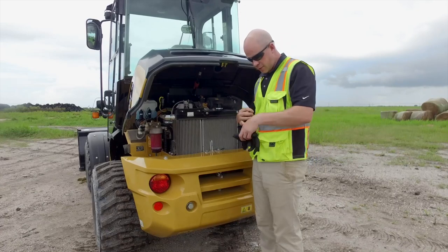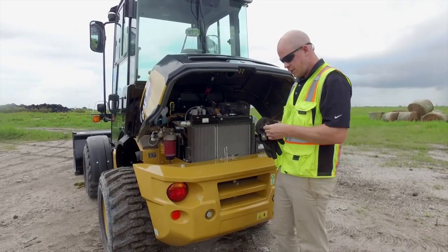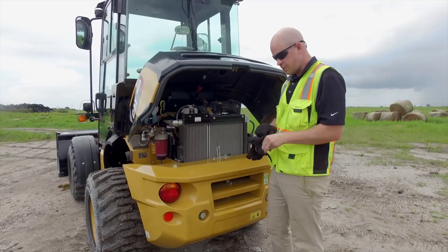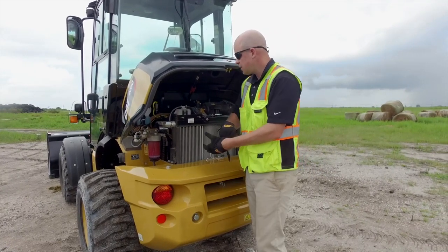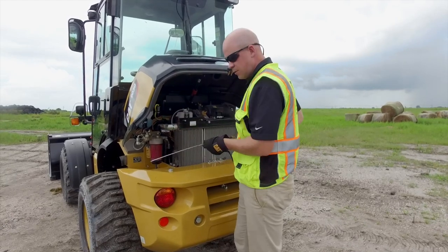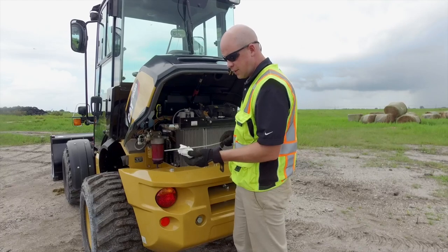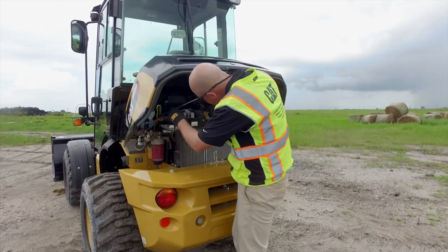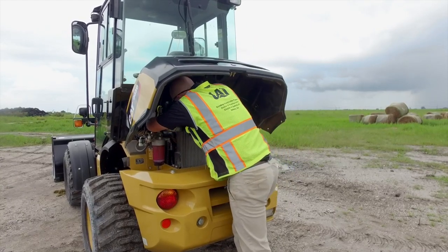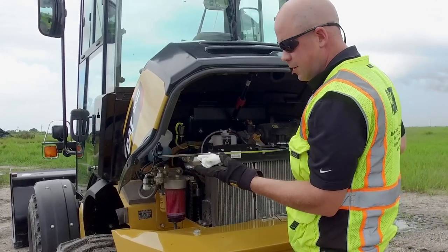When I need to check the oil, I'll slip my gloves on and get to the dipstick pretty easily. I'll reach in and check that oil level — looks good, right in between the lines. I'll wipe that off and check it again just to be safe. Everything looks good.